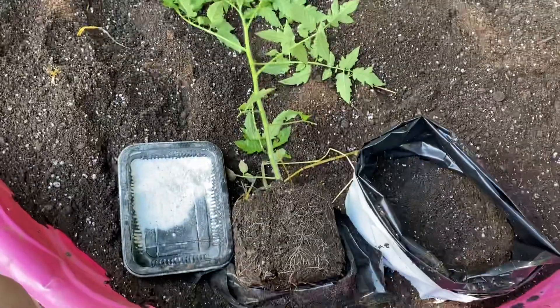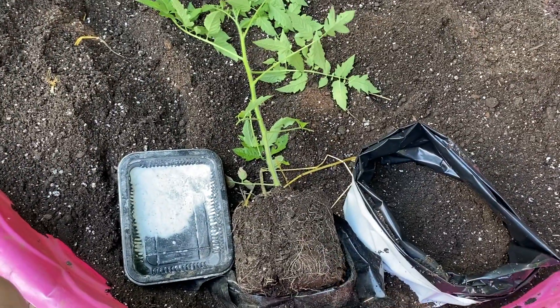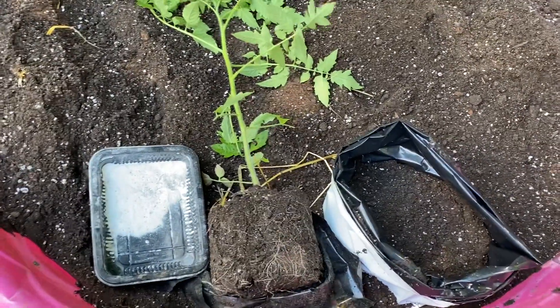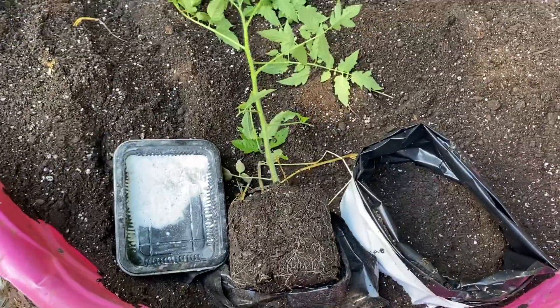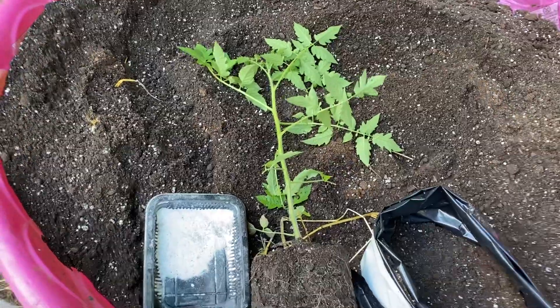Also check out our website if you are interested in buying the best quality microorganisms for your soil and biostimulants for your plants — amazing growth. Have a great day.